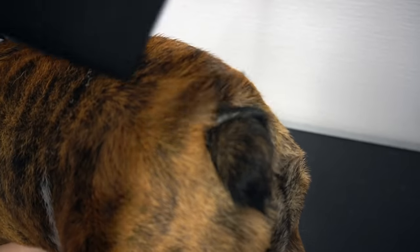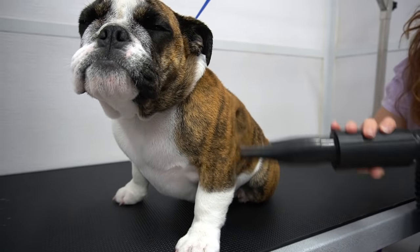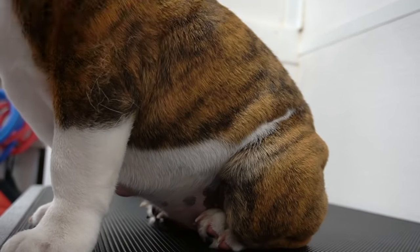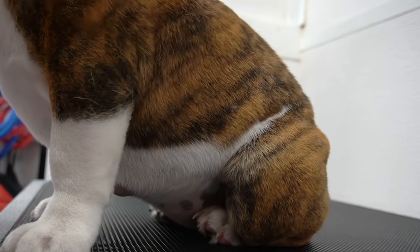Beasley has a tail pocket, and we need to make sure this remains clean and dry at all times in order to avoid infection. If you are planning to get a bulldog, know that they are known for a ton of health problems, so I hope you're rich.